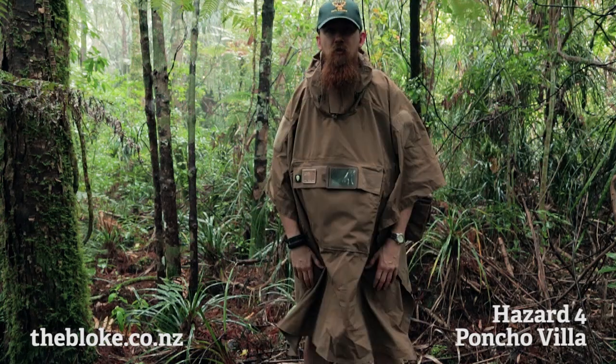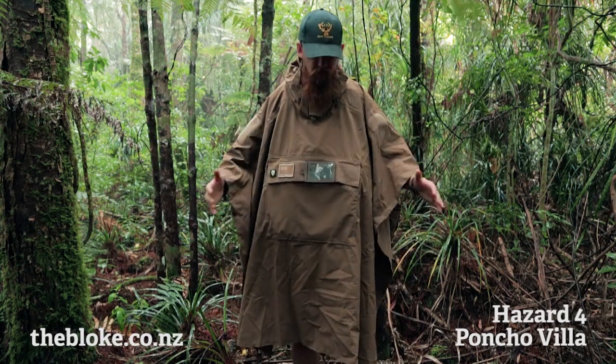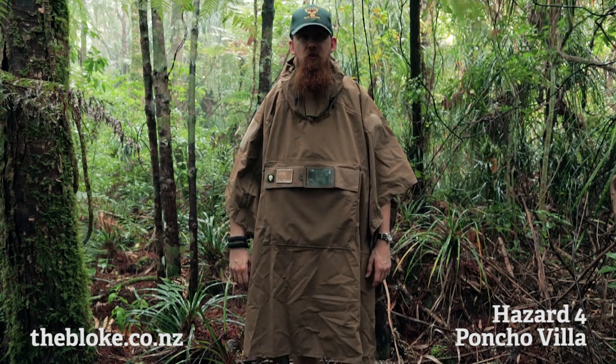I've got quite a bit of Hazard 4 gear already, and I saw a while ago that they put this poncho out and I just liked a few of the design features that they incorporated into it.